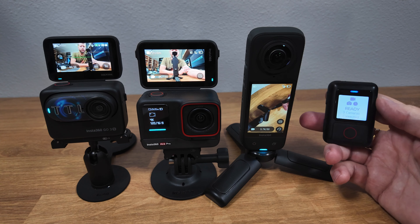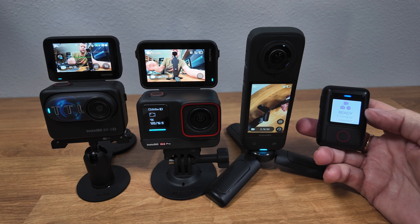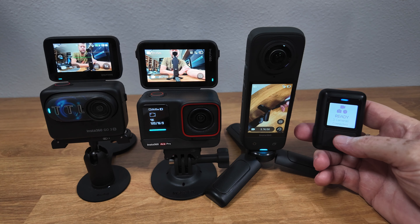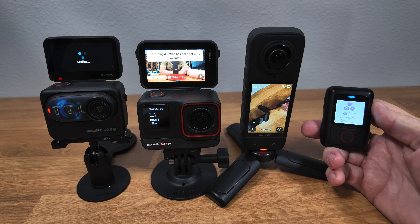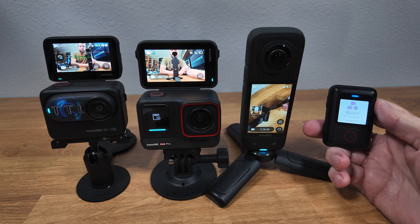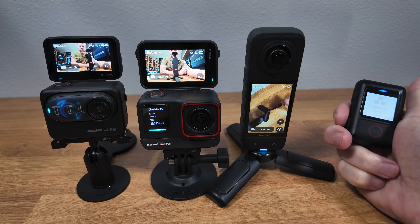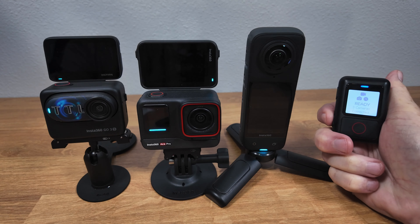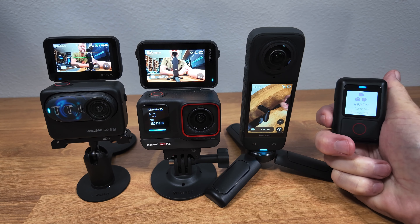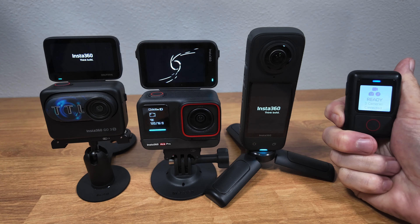Let's talk about operating three different cameras at the same time. As you can see from the remote, I have all three cameras connected and all three are in the standard video mode. If I hit the record button, all three cameras will start recording, and if I press it again, all three cameras stop recording. As far as powering on and off is concerned, if I use the bottom button with just one press, it will turn off the display of all three cameras. If I press it again, it turns the displays back on. And if I press and hold the power button, it will power off all three cameras.